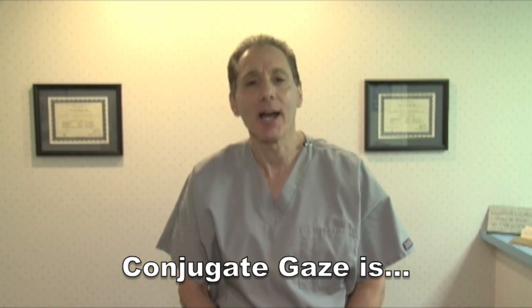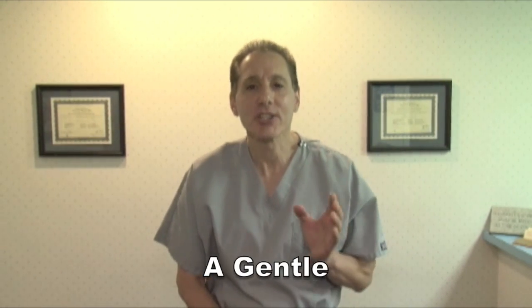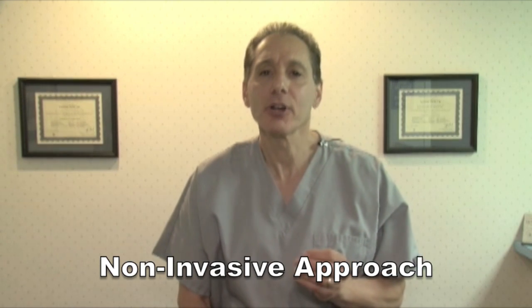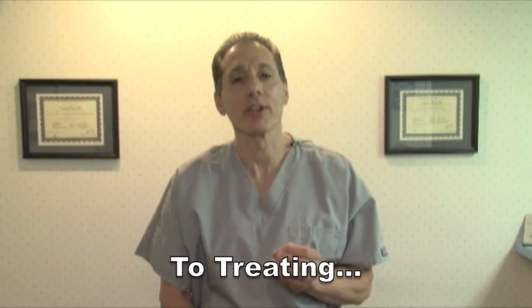Hi, I'm Dr. Vincent Perry, founder of the Conjugate Gaze Adjustive Technique. Today, we're going to explore how we can apply the same concepts of using conjugate eye movements, or patient-assisted movements, to help restore the normal balance and functional integrity to the various organs of the body.